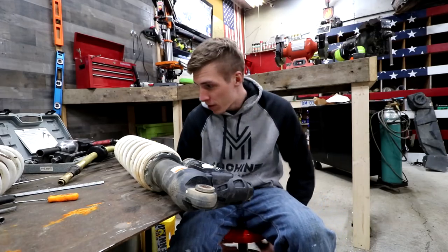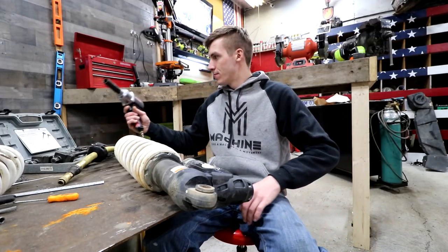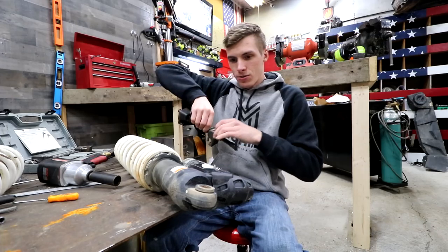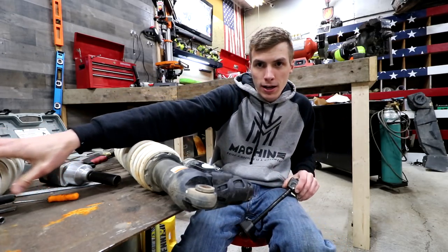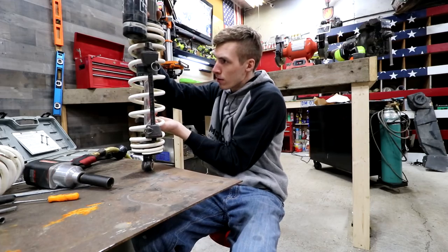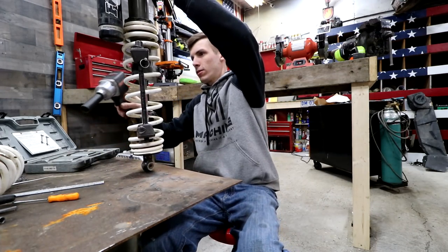I have never used one of these tools in my life. I hope it doesn't kick me. So this is the passenger side shock — this is the front shock. Now, remember folks, if you ever feel like you're about to get hurt doing anything, make sure you have somebody record it. I don't condone getting hurt though.